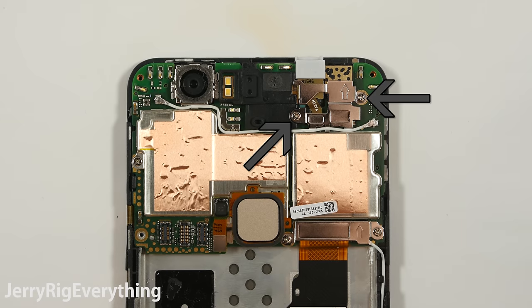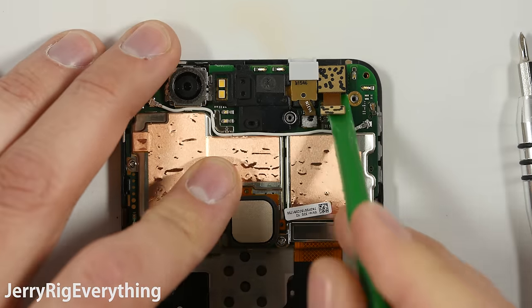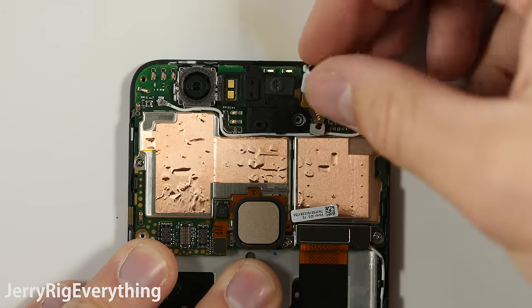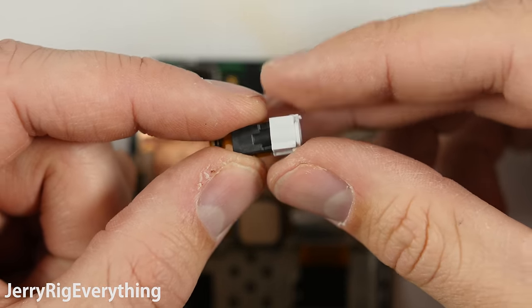There are two screws here with the metal plate that hold down the headphone jack and the front camera. Here is the front camera — it is an 8 megapixel. Here is the headphone jack — interesting little guy. It has a funky rubber hat on it for some reason. I am going to go ahead and put his hat back on.